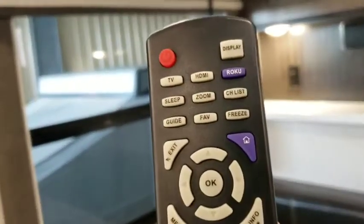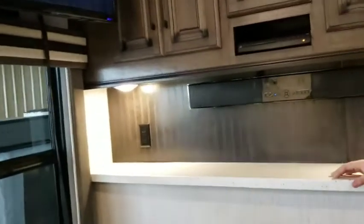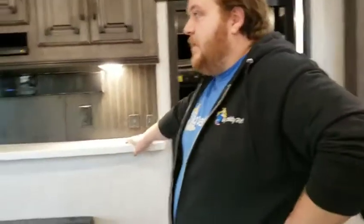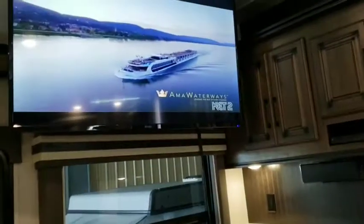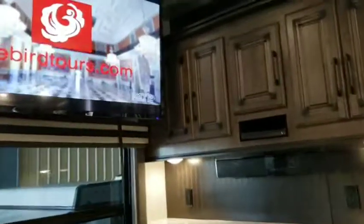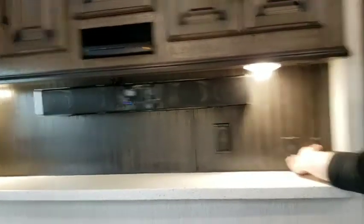Your TV here is a Roku smart TV, so you do have a Roku app built in. We don't have access to Roku up here under the porch to demonstrate, but we did check the channels to confirm your TVs are working and your antenna is picking up signal. That's actually a pretty stout antenna if it's picking up under this metal porch roof, because 90% of campers we put under this roof will not pick up a TV antenna signal.